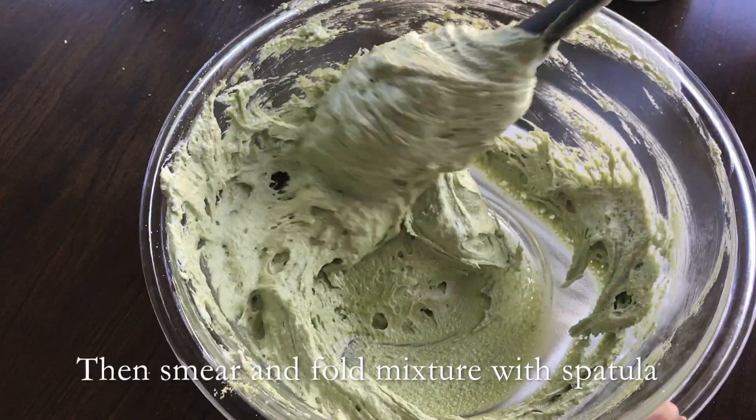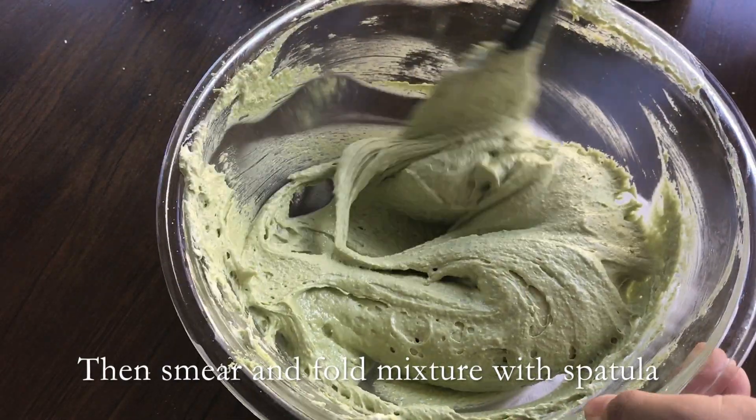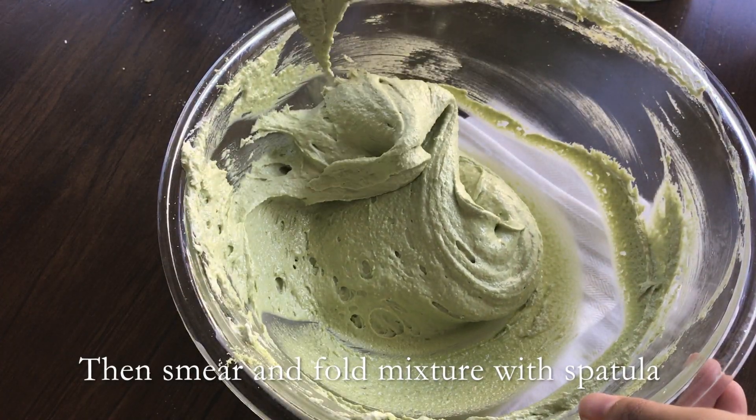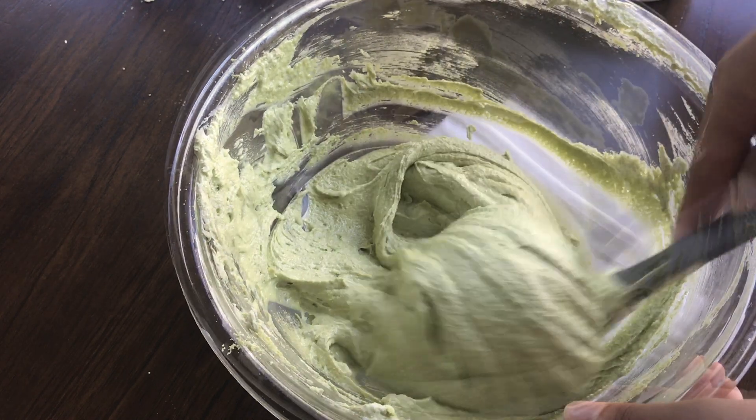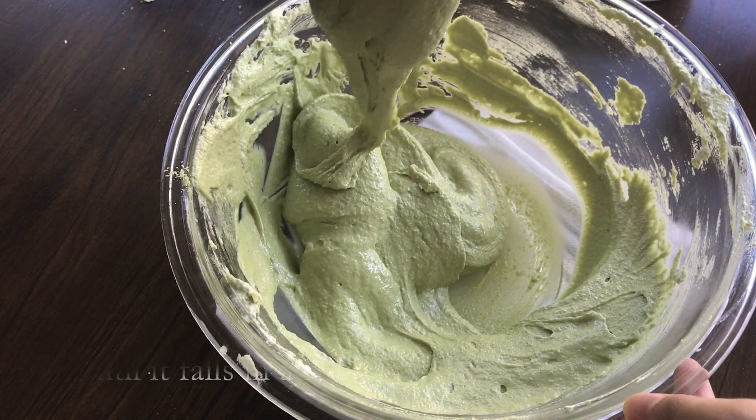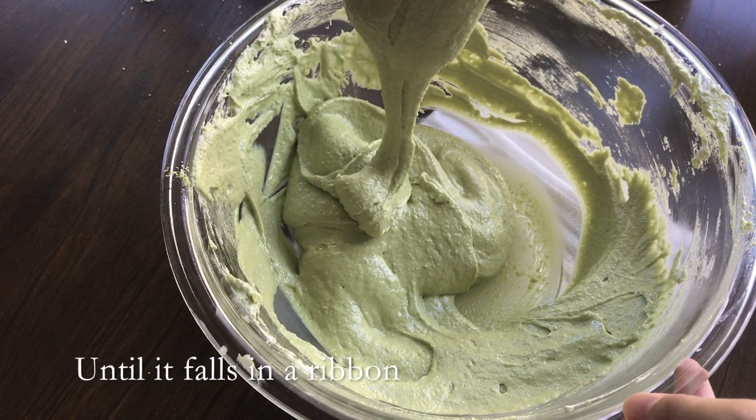This is way too thick. And that is also not the correct texture. But this is the right texture because it falls continually and in ribbons.